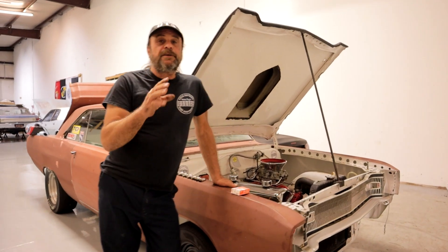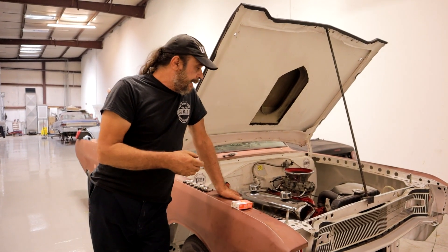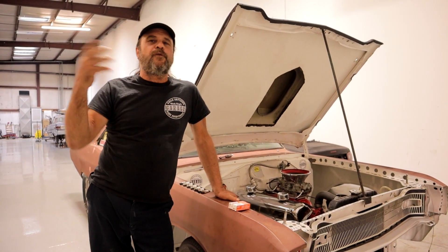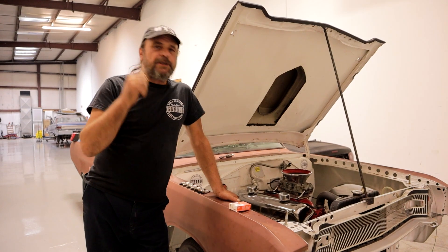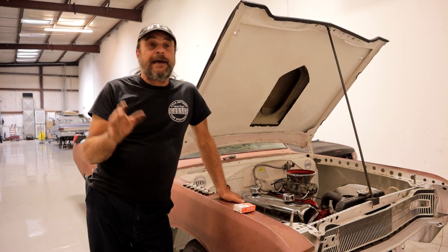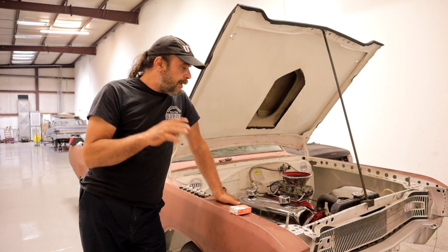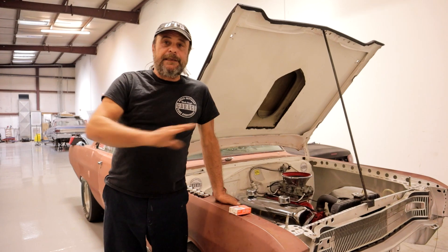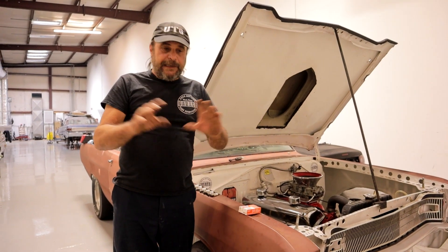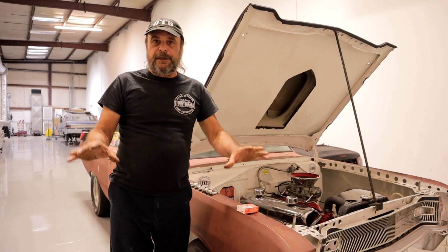This is our first attempt at trying to make a Slant 6 run. The very first thing I did — because all I could do is spitball, there are harder formulas to go by — I just spitballed what I thought it might want and we took it out and ran it last weekend. As it turns out, I grossly overestimated this engine's fuel demand. So I decided we're going to start with a clean slate and a fresh carburetor and go from there. Here's how I'm establishing a baseline tune-up for this thing.